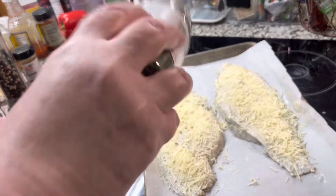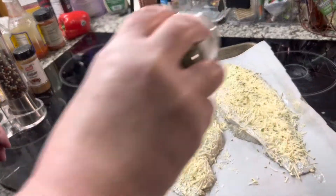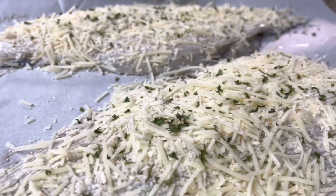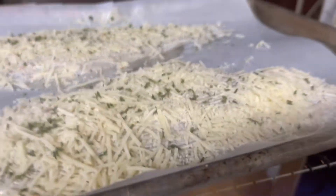I gave it a very quick sprinkle of parsley again, just to add some color — it makes it look so pretty. Now we're going to get it in the oven. Don't they look pretty?